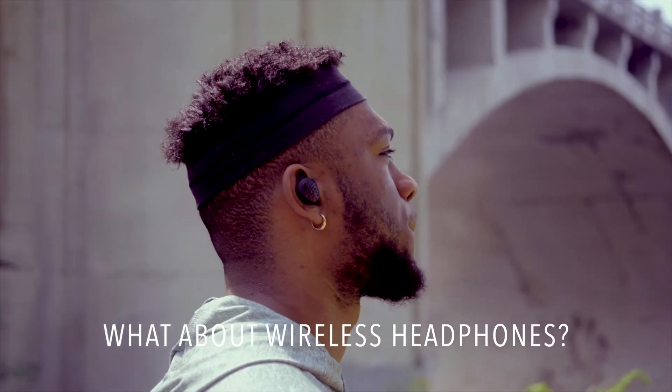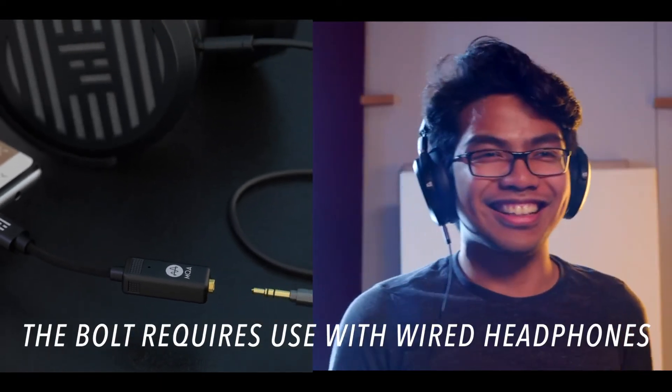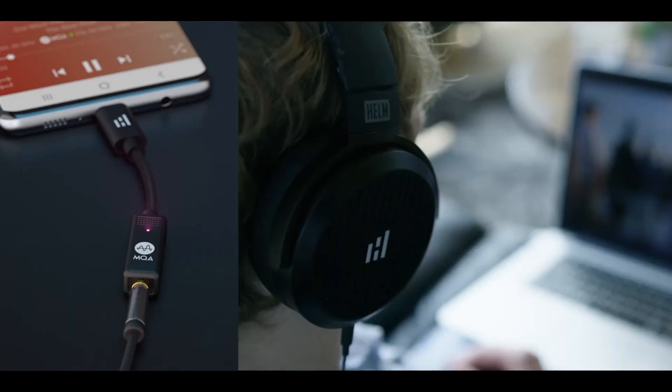What about wireless headphones? Sorry, the Bolt can't help you there. This level of audio awesomeness needs wires. So if you're looking for audiophile listening experiences, the Bolt is the DAC that can go anywhere and deliver them. Go check it out.